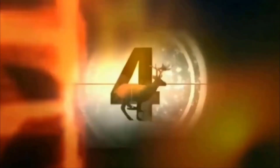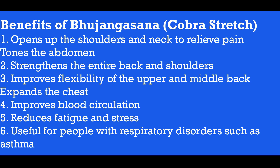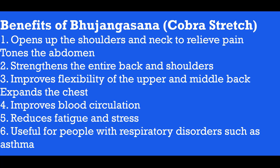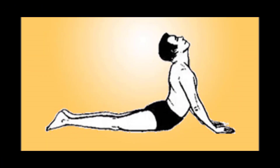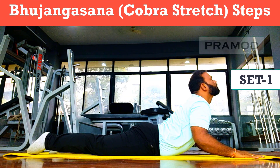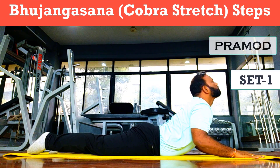Hey guys, what's up! Welcome to my YouTube channel Fit and Fine - the complete fitness guide. Namaskar! Hello friends, today we are going to learn about Bhujangasana, which we call the cobra stretch.